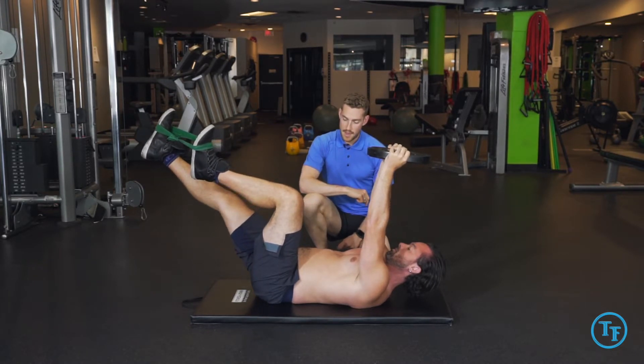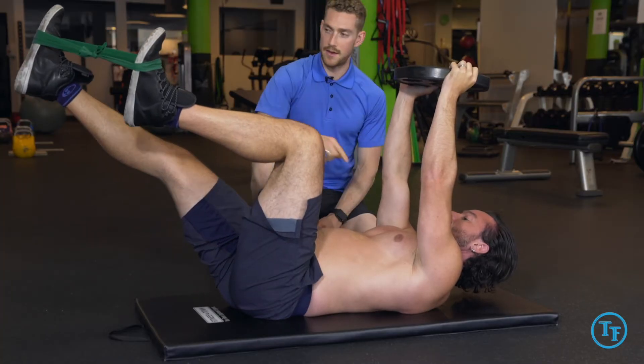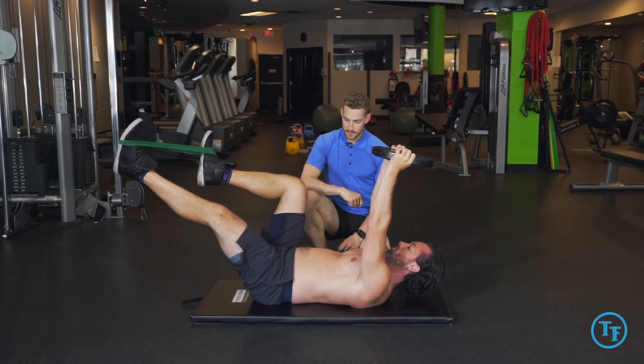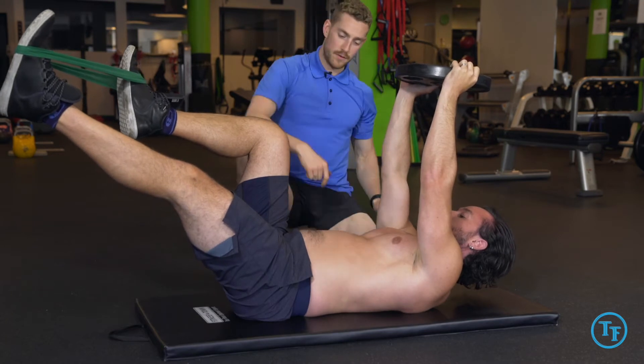Reaching out, and we want to make sure we're keeping in contact with the ground the entire time and alternate legs. It's really important to make sure our lower back is not lifting up off the ground as we do this exercise.